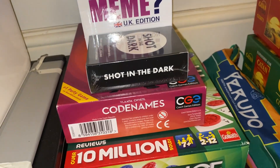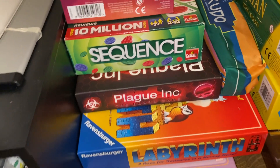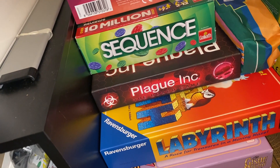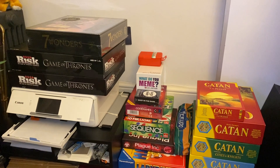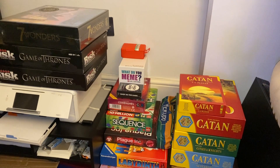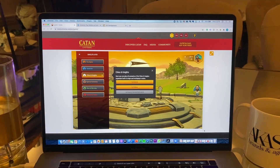Other games I love: Sequence, Perudo — also known as Liar's Dice — Codenames, and Monopoly Deal. Other fun ones include What Do You Meme, Shot in the Dark, The Plague — maybe not the best game to mention right now, but ironically one of the most reviewed and bought games on Amazon — Labyrinth, and I've also got a backgammon set. If you live with family, a sibling, or a roommate, board games 100%. But if you live alone like me, I've got another solution.